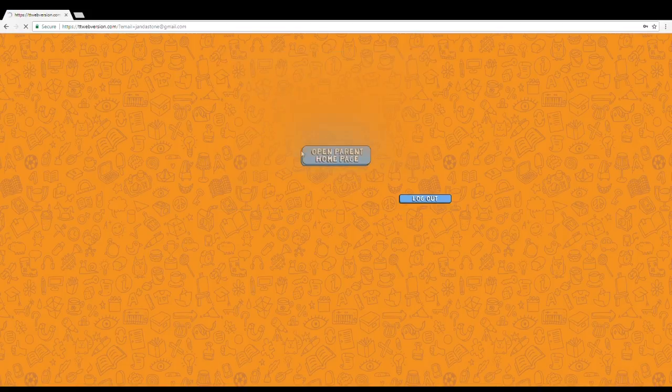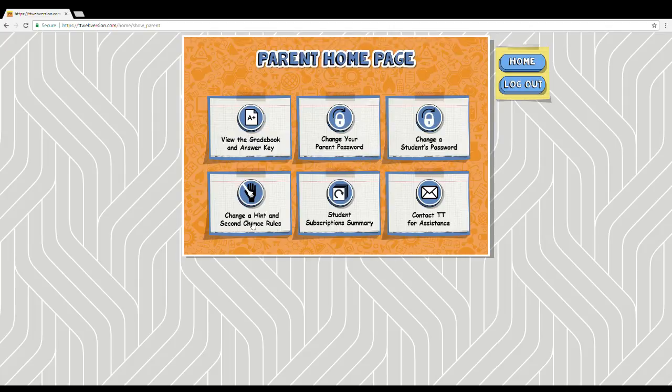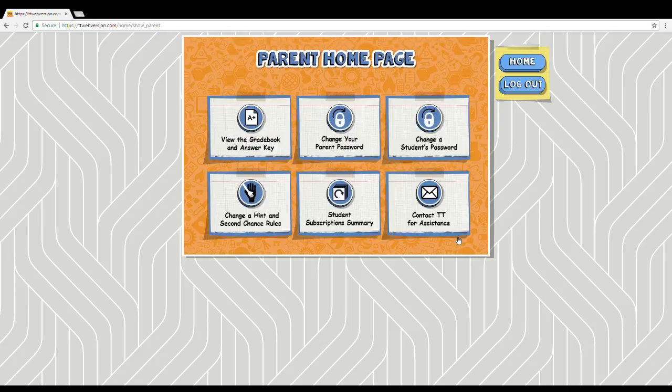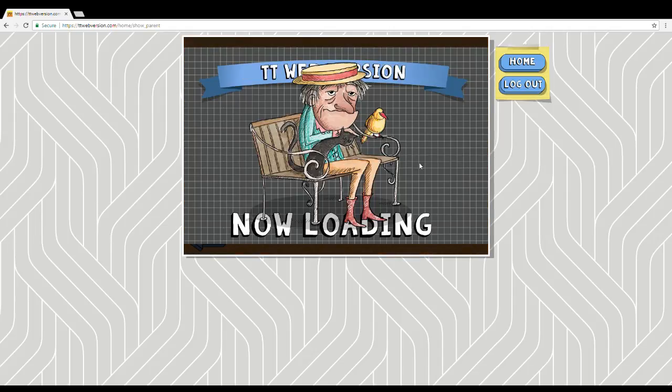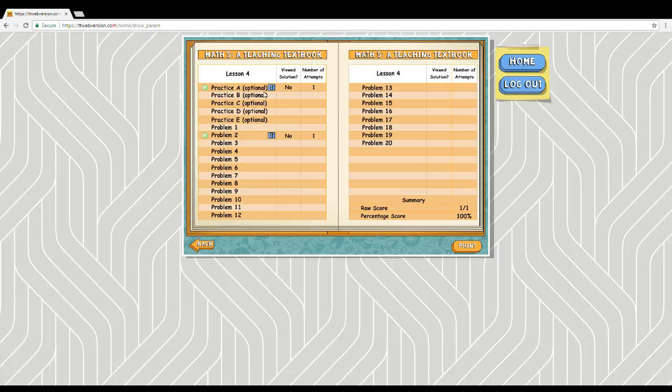Now from the parent home page you can view the grade book and make changes — turning hints on or off, enabling or disabling second chances during problems (though not during quizzes). I also want to mention that if you're not able to help your child, Teaching Textbooks offers free tutoring. You can call the number on their website anytime as a Teaching Textbooks customer and your kids can get free tutoring over the phone.